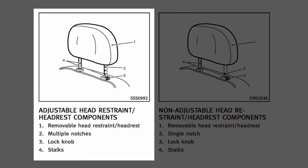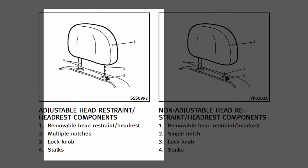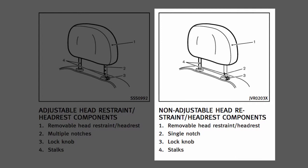Adjustable head restraints and/or headrests have multiple notches along the stalks to lock them in a desired adjustment position. Non-adjustable head restraints and/or headrests have a single locking notch to secure them to the seat frame.